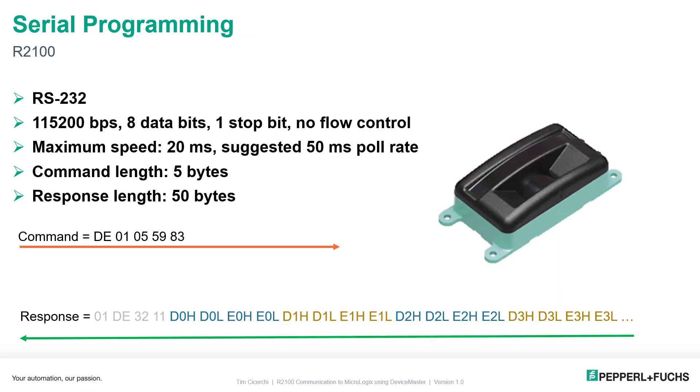The R2100 has a very simple RS-232 serial protocol. You send five bytes in a command and get a 50-byte response. If you don't send a command, the R2100 will do nothing and send you no information. You could set a max poll rate of 20 milliseconds, but we don't suggest this — the beams won't update that fast anyway. Internally, we suggest no faster than 50 milliseconds. Baud rate is fixed — you cannot change it: 115,200, 8, none, 1.